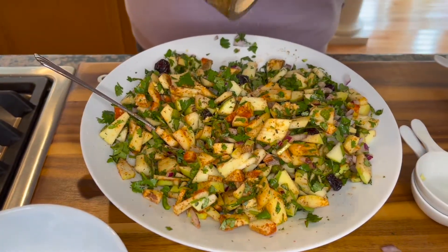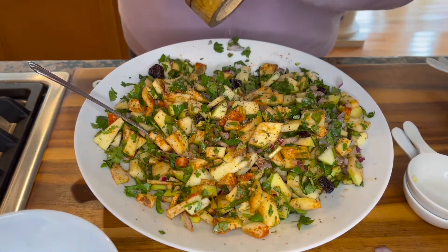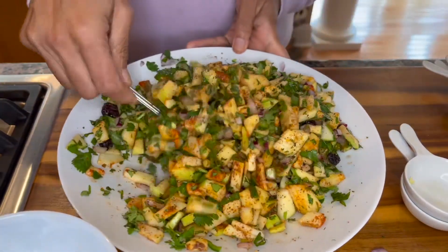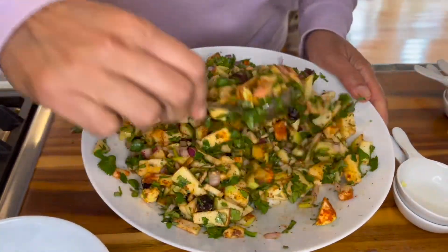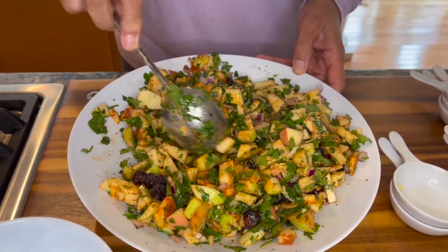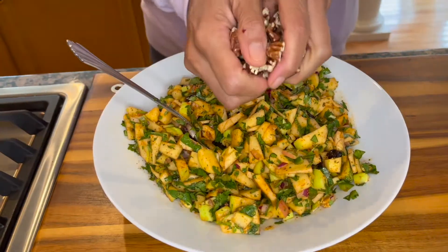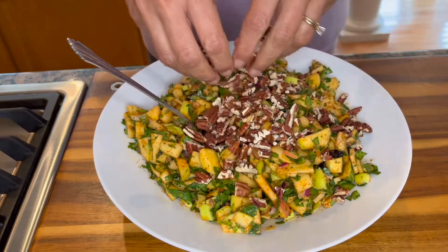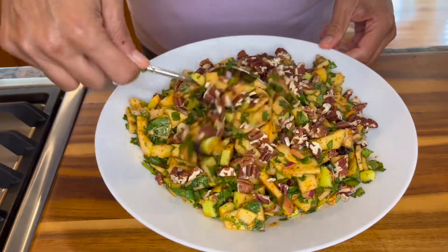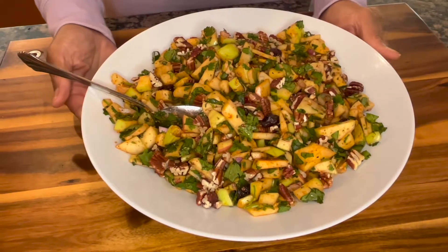Let's also grind some black pepper on top. Give it a good toss — get all the flavors to know each other. Make sure you distribute the ginger all through the salsa. Now we bring in our pecans; you can put as many or as few as you like. Just give them a quick toss as well — super easy.